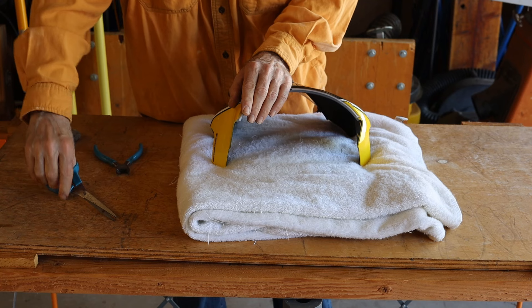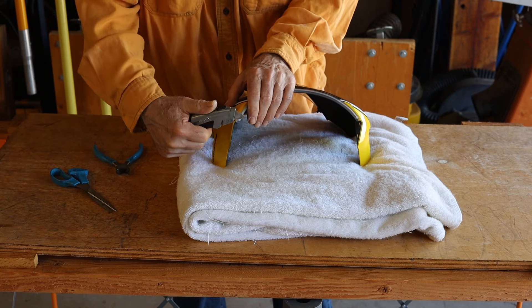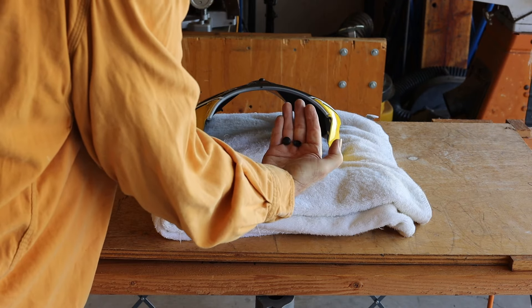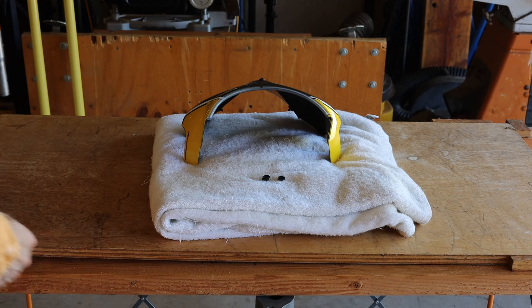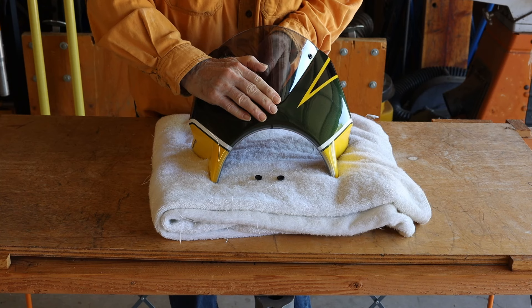You can use a cutter, scissors, or utility knife to trim the tubing. The three button caps go over the flyscreen screws. Try to do this when you won't be undoing the flyscreen screws again.